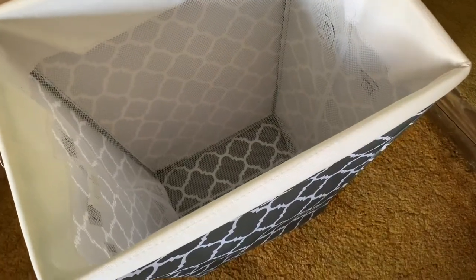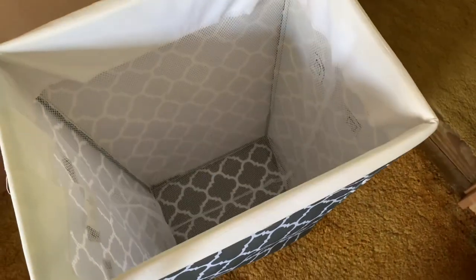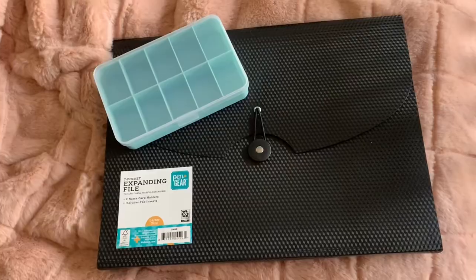Hey guys, it's Josie and welcome back to my Organizing My Room series. This is part three, which is miscellaneous stuff around my room. I have some papers I need to organize, some beads I need to organize, and just a bunch of stuff. So let's just get right into the declutter. The first thing I'm going to do is take this laundry basket down to the laundry room, so whenever I have dirty clothes I can just put them in here and they'll already be in the laundry room when I go to do my laundry.